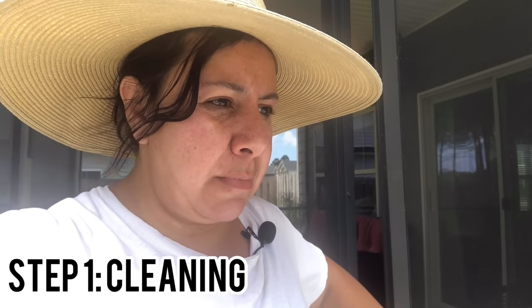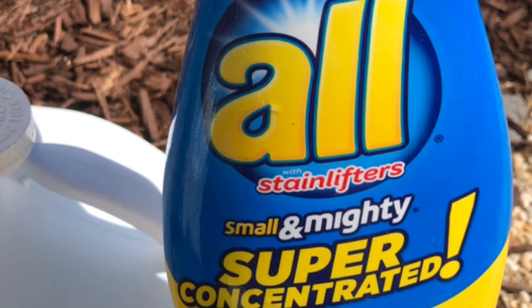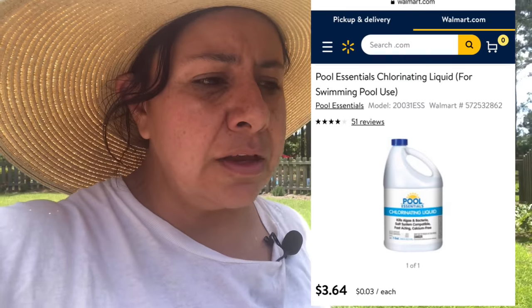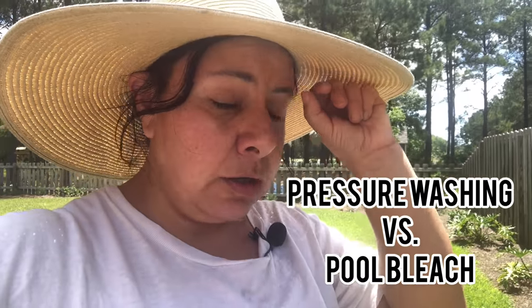Today we're cleaning the fence in my house. We used this mixture of pool shock with All detergent and water. I use the Walmart brand which is really cheap — a little over three dollars — and it's very inexpensive. We compared it to pressure washing. I have a pressure washer that's 3,100 PSI and we used it. I'm going to flip the camera so that you can see what the difference is.